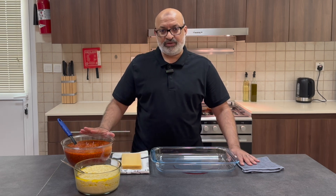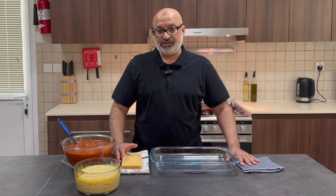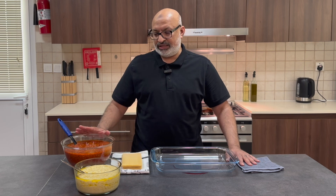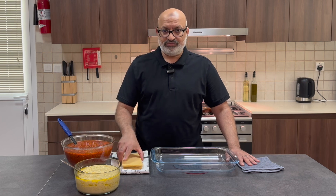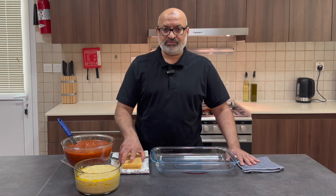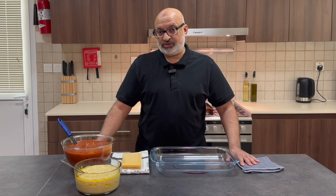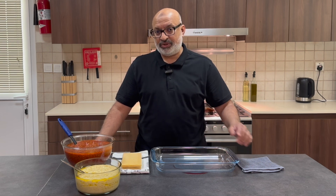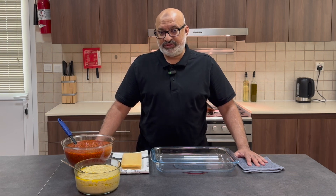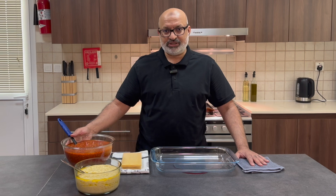So I've got bolognese sauce and bechamel sauce. You'll find instructions on how to create these two really nice items in the descriptions below. Then I've just got some simple pasta, uncooked, and I've got some grated cheese. That's it. If you're following the recipe on the bolognese sauce, that's with the description below. Just bear in mind, in my previous bolognese sauce, we used mushrooms, so you can actually remove those mushrooms and it's exactly the same recipe.